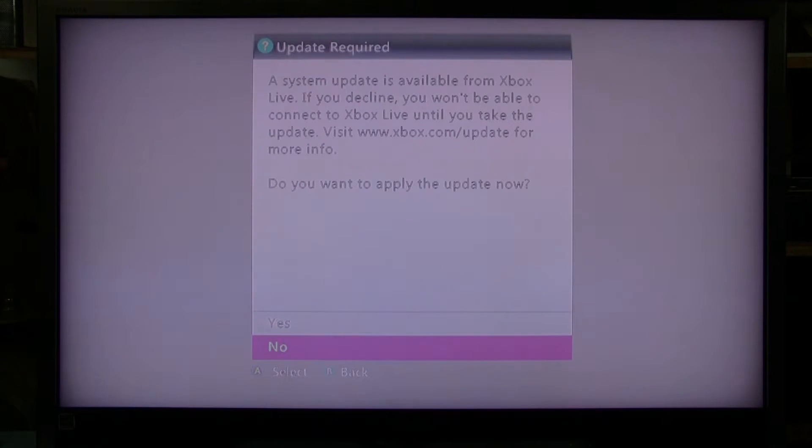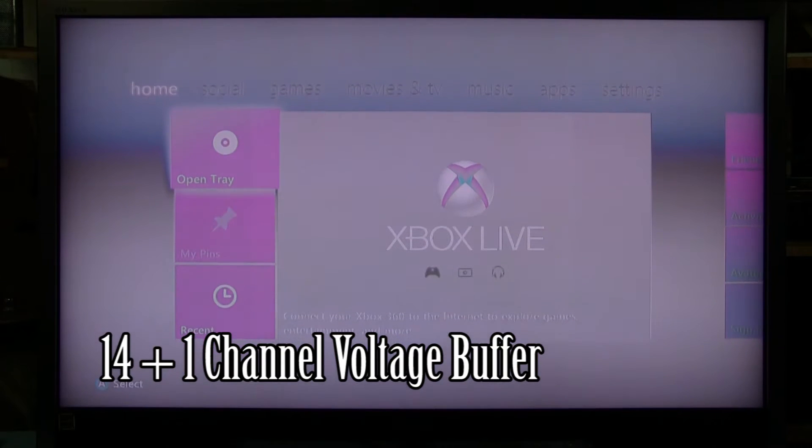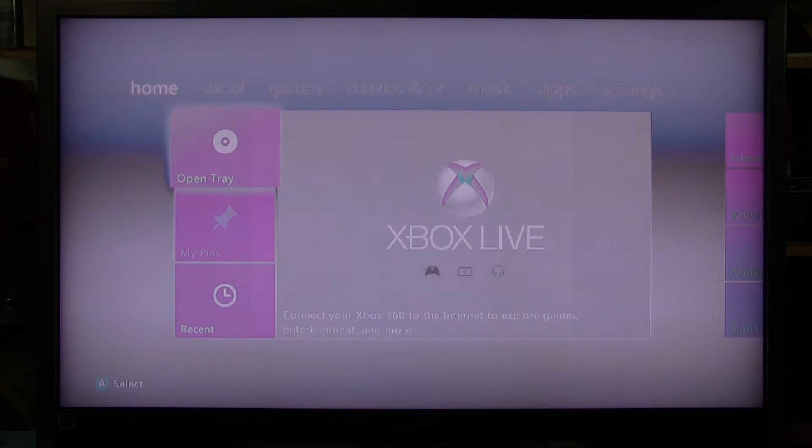I forgot what it's called off the top of my head — I'll look it up — but basically it's what causes this problem to happen, and until you replace that IC it's not going to go back to normal. So let's look at the back of the TV to see what that looks like.